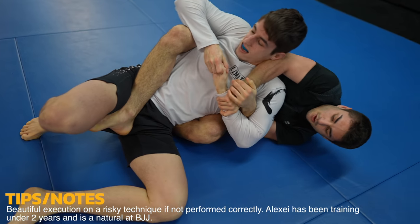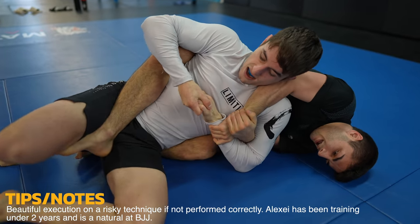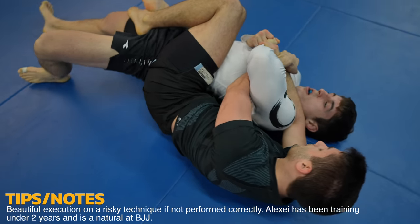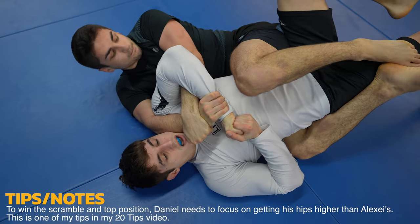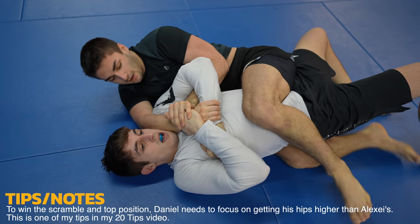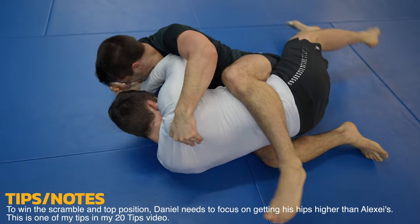Alexei needs to work on his back control. As you can see, Daniel does the exact same counter as before — by bringing his back to the mat, there's no room to spin the leg over for the armbar. Daniel basically has two choices from here: as Alexei tries to mount him, he can either try to win top position for himself, or try to re-guard as he does.